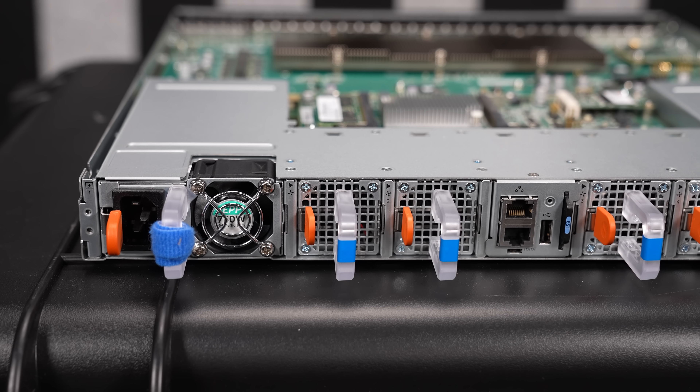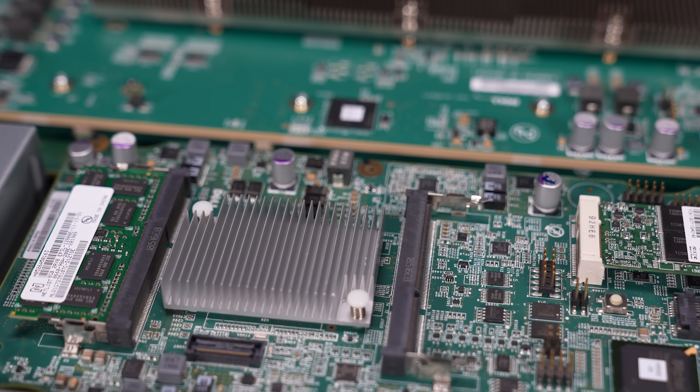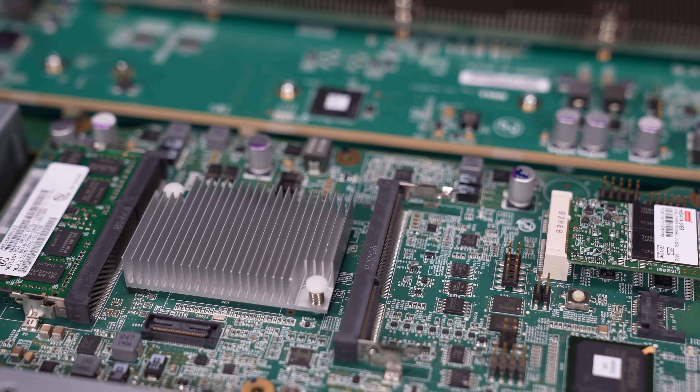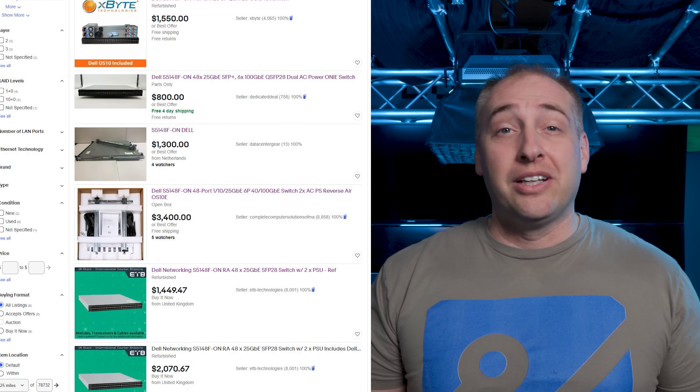The reason that's super important is because some of the hardware choices that Dell made in 2017, which were perfectly reasonable back then, have kind of meant that this switch has a very different spot in the market than when it launched. I think it may be worth taking a look at these days because it's actually a pretty inexpensive switch. If you look on something like eBay and you just go search for the Dell S5148FON, you're probably going to find prices in the $1,300 to $1,600 range on a very regular basis.